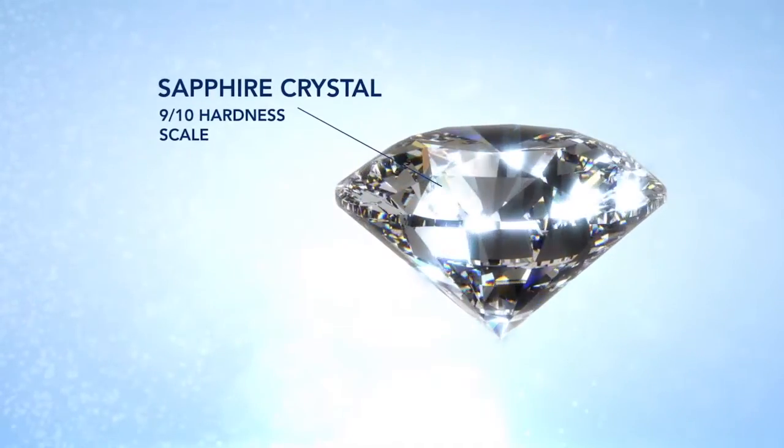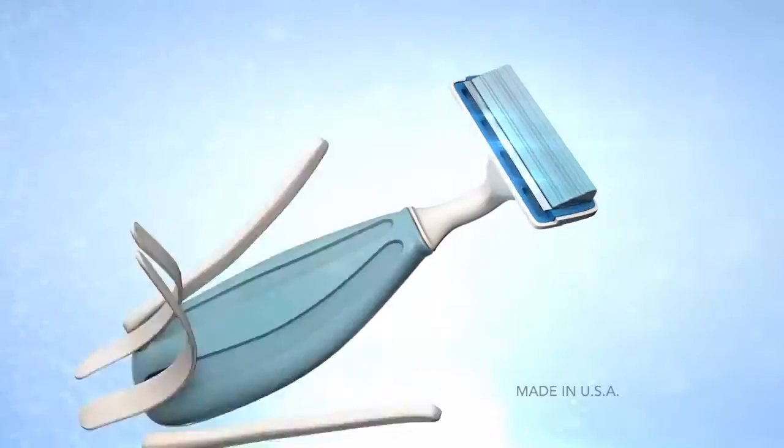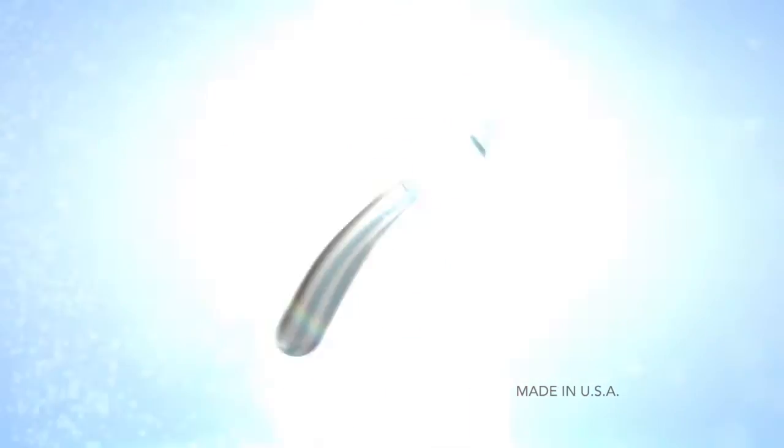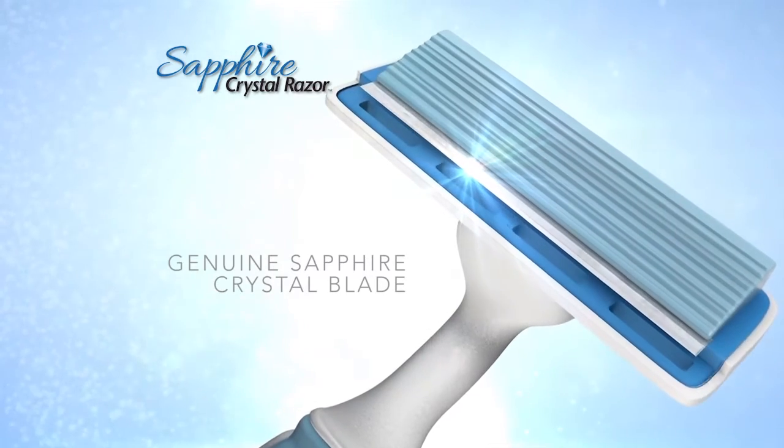So our researchers identified sapphire crystals as the ultimate material. And using a breakthrough technology, transformed it into an ultra-sharp, long-lasting blade. Then built a razor around it. Introducing Sapphire Razor — the revolutionary, genuine sapphire crystal razor.